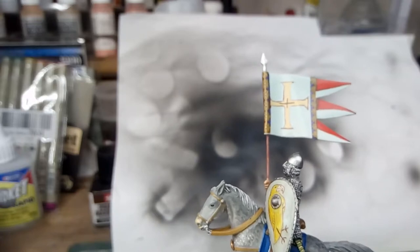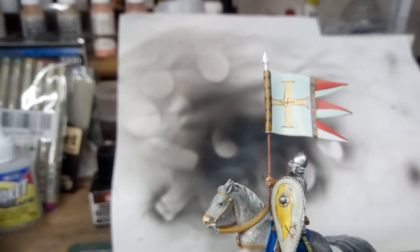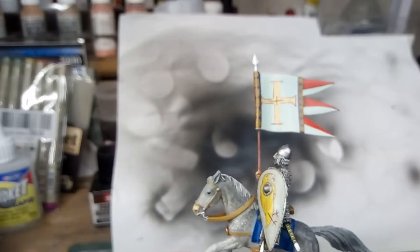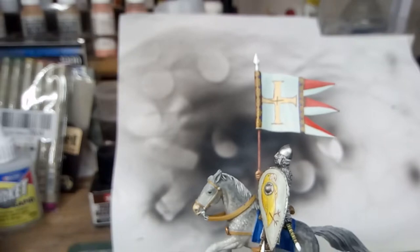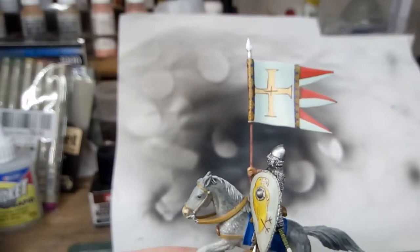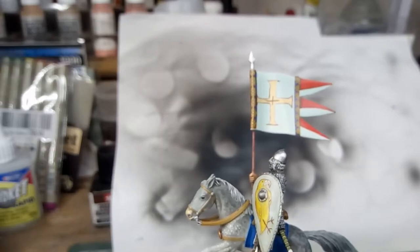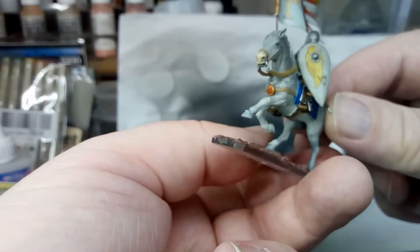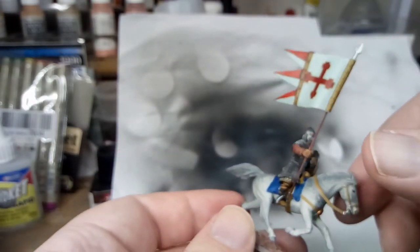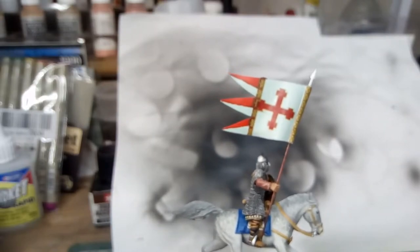The banner — this side here — I started to freehand it. I painted that cross in the middle, and then there are little red parts of the pennant, the dog teeth at the end. It didn't really go according to plan, so then I decided I would try and use some transfers.